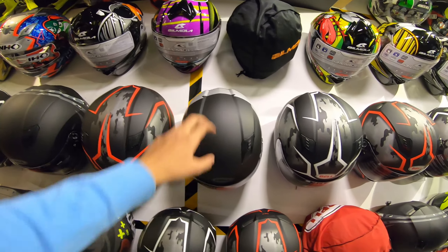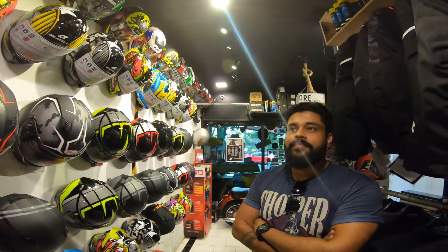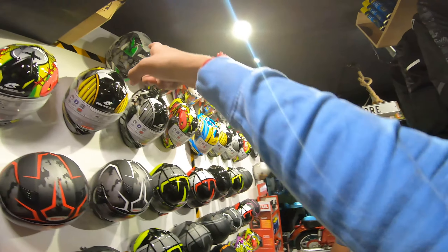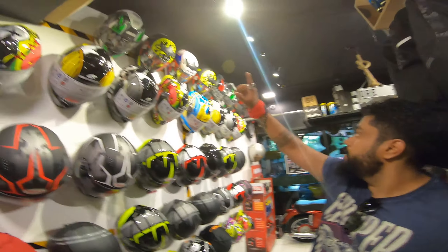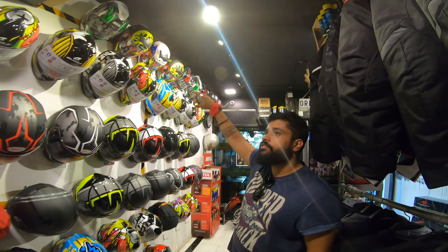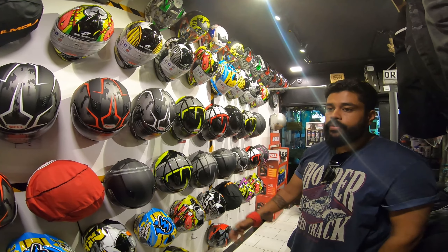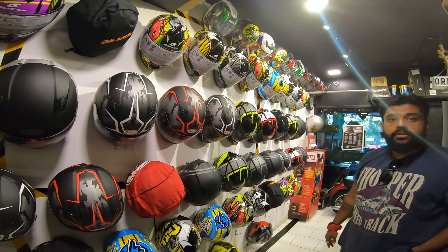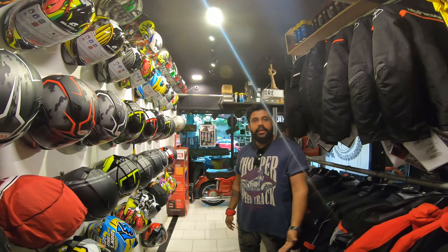And here we have Bell helmets - one of the helmets that I use - they are really good. So for the full range: starting from 4,000 - actually the Biltwell is a 3,800 range. So 3,800 for that one, 4,500 starts from LS2, then 7,000 range is Bell Mola, 9,000 we have Lazer and Bell, 9,500 we have Bell again, and in 12,000-13,000 we are getting AGVs.